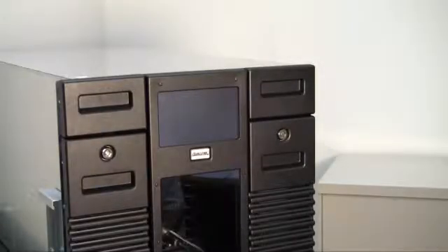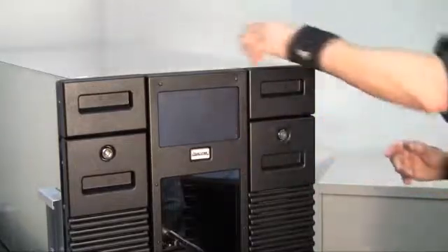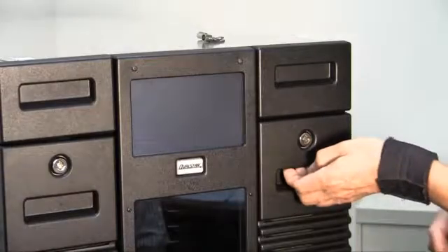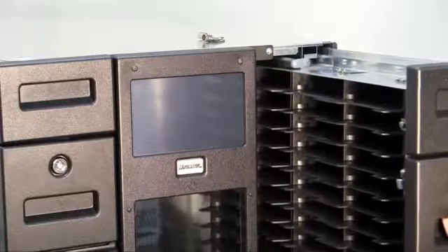To remove the right side storage matrix assembly, first you need to unlock the storage matrix. Grasp the matrix at the indentation on the front cover below the key lock. Carefully slide the matrix out from the front of the RLS until it stops.